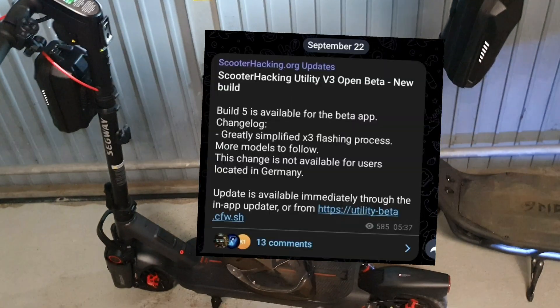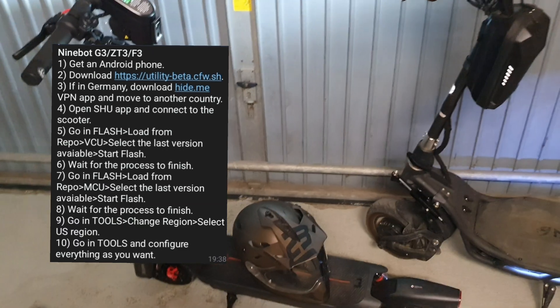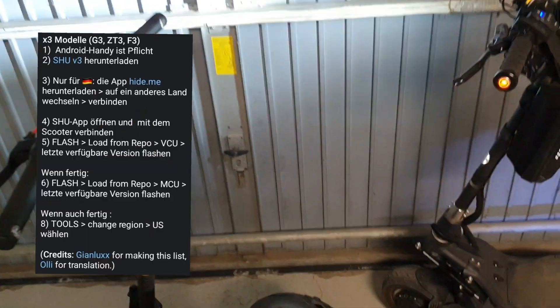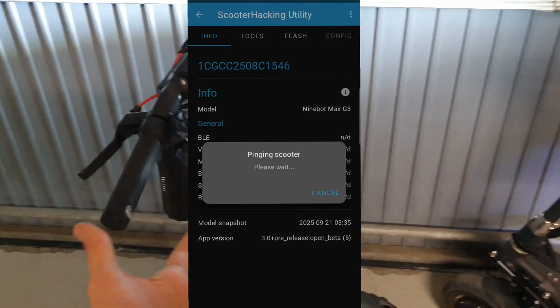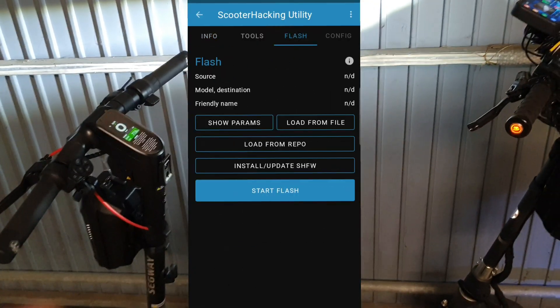Just get the Scooter Hacking Utility beta app and download it. It's better to use an Android phone with Android 8 or higher. Then turn on your scooter, open the app, allow the permissions, and go to the Flash tab.